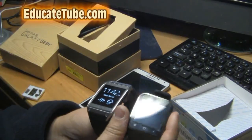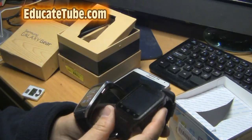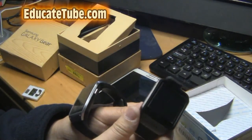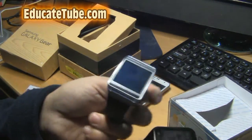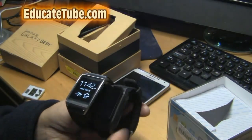There's another one too — the InWatch Z that I don't have. It's a bit expensive, almost $300 to $400. I'd rather get a smartphone with a smartwatch. Thanks for watching. EducateTube.com.